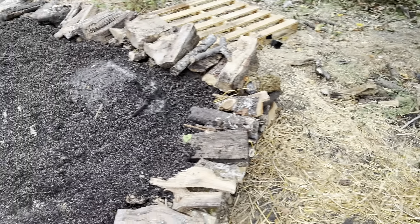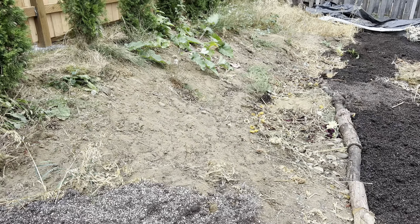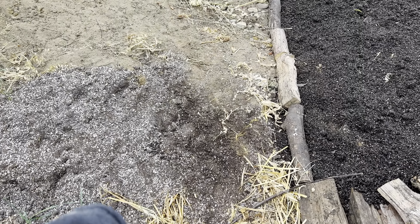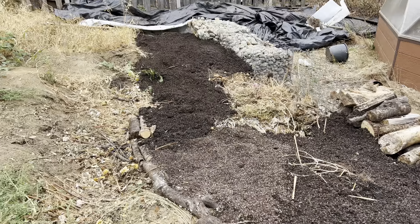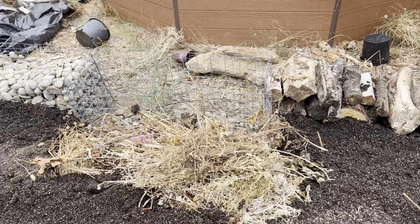I'm trying to do this as cheaply as possible. Over here I still need to do this line, make a path here, and I still need to finish filling in that gabion wall with rocks.